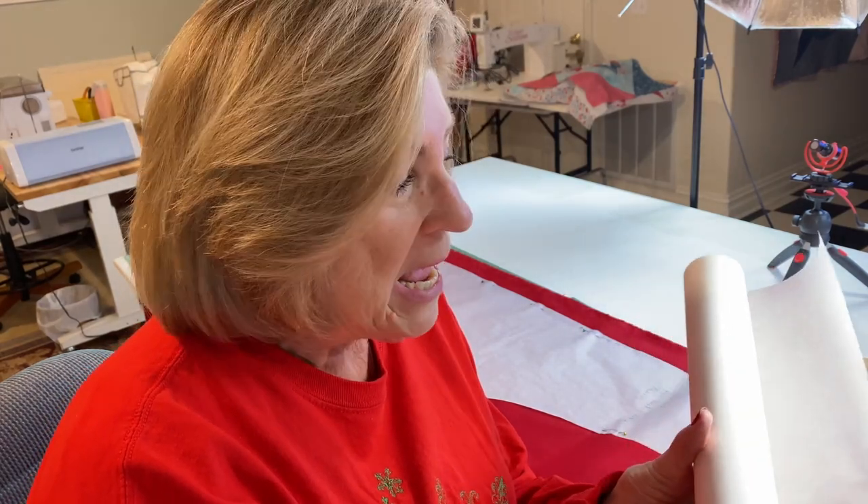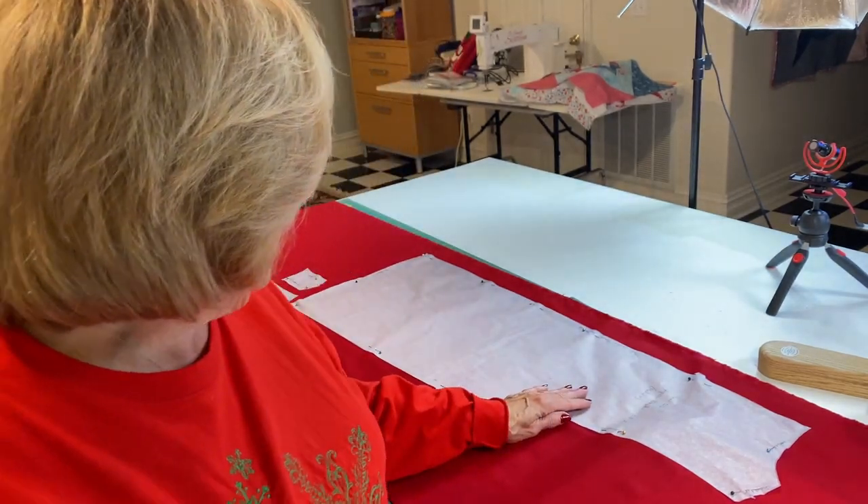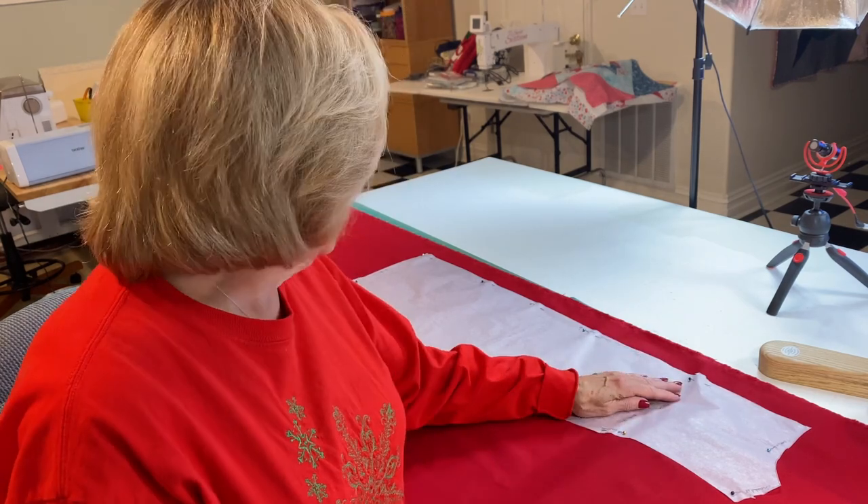So I went ahead and got this tracing paper at Staples and traced the pattern onto the tracing paper, which is what I'm going to use to cut out the size medium smock apron. Just make sure that you label your pieces so if you want to go back and make them later you won't forget whether it's the back or the front or whatever. So I'm going to go ahead and cut this out and I'll be back in just a few minutes and show you what the next step is.